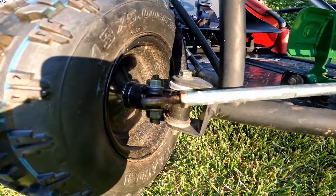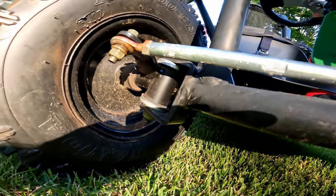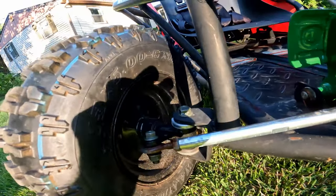The steering is adjustable in and out for toe with the threaded hemispherical joints, and it's very easy for my son to turn the wheel, so the steering is really good on this go-kart.